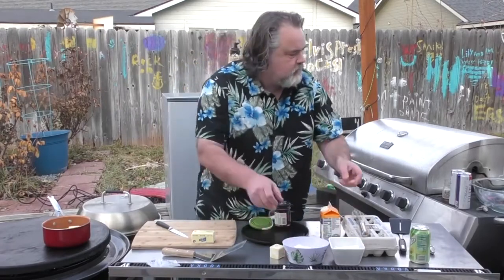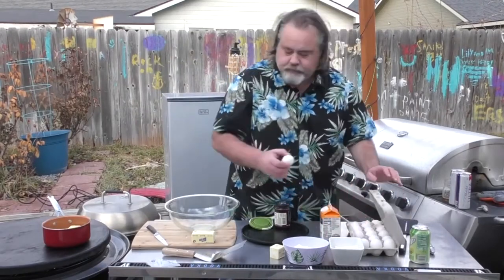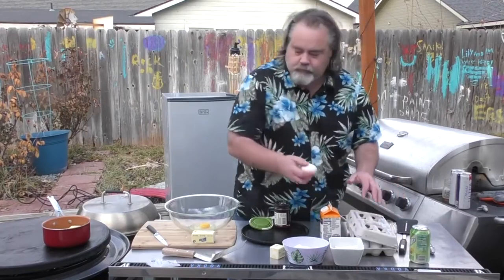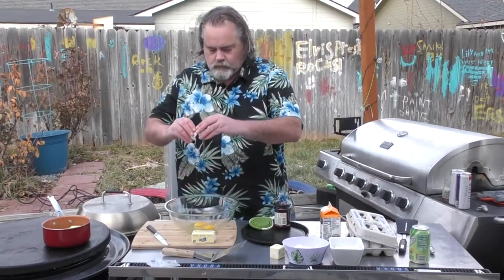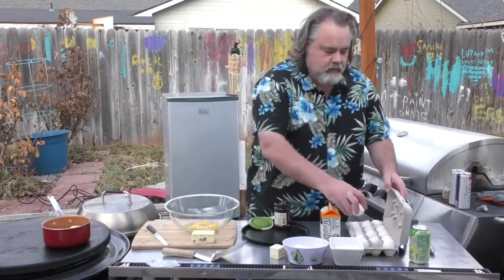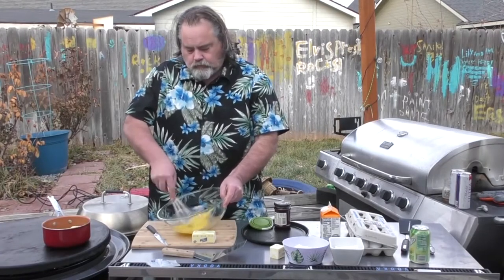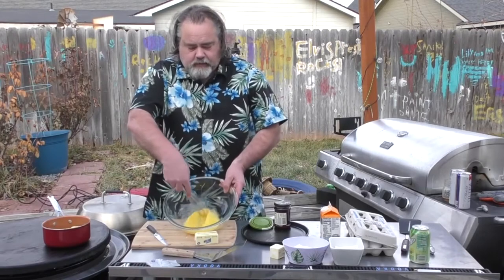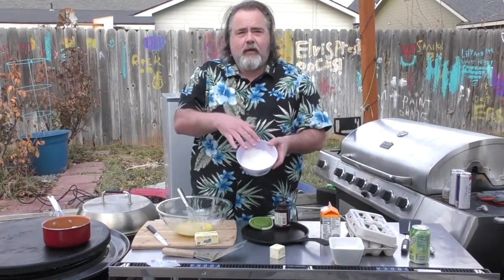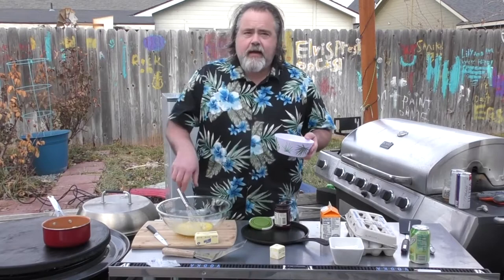The next part: three eggs. We're going to take our three eggs and whisk them up — whisk the heck out of them too. You all know how to whisk eggs, and that's pretty good. The second part: we have a cup of flour, a half tablespoon of sugar, and a half teaspoon of salt. We're going to add that in.